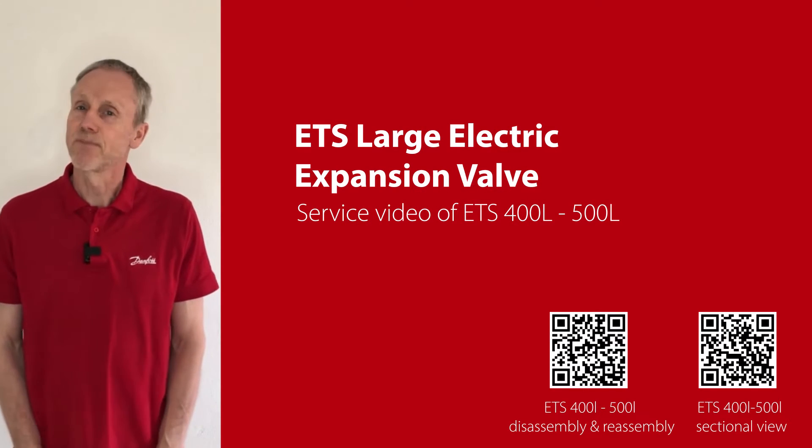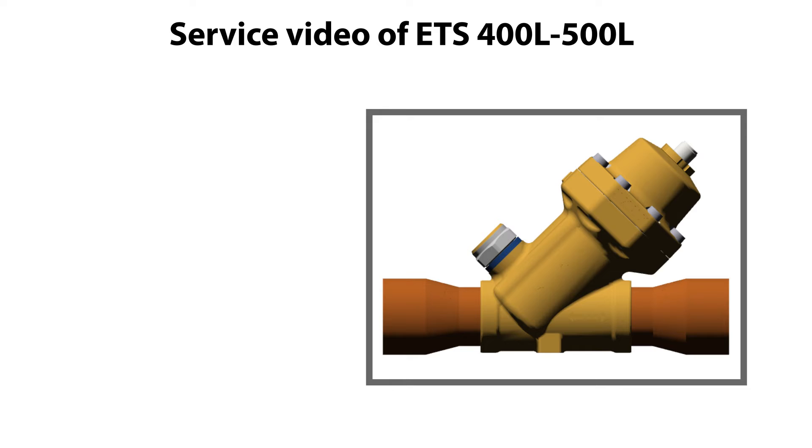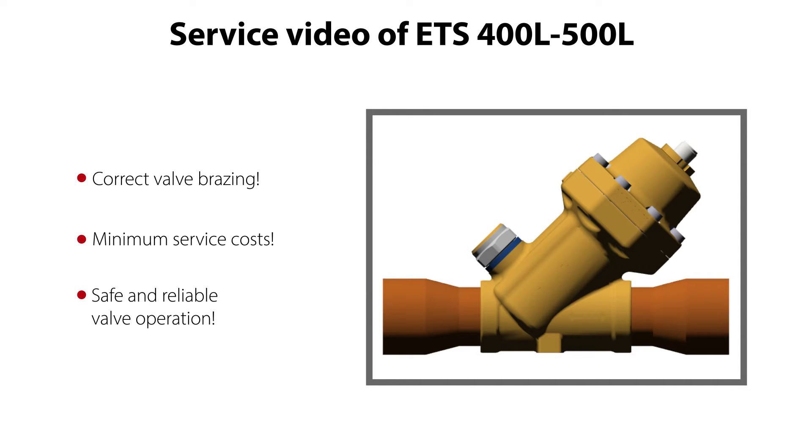Hi there, I'm Tom from Danfoss Climate Solutions. Watch this video if you wish a correct valve service with minimum service costs and wish to ensure a safe and reliable valve operation.